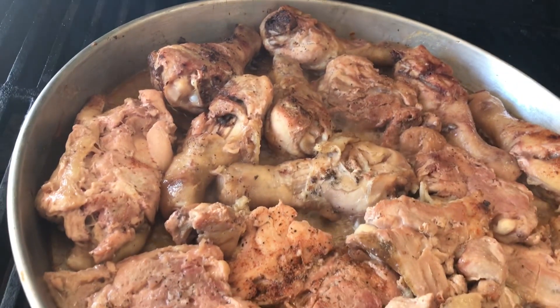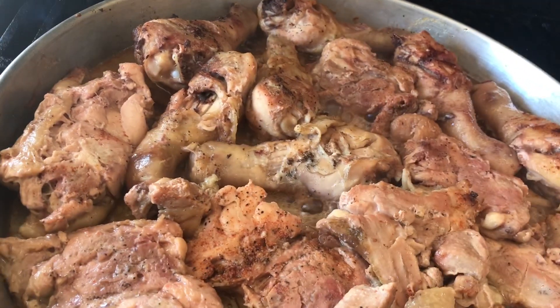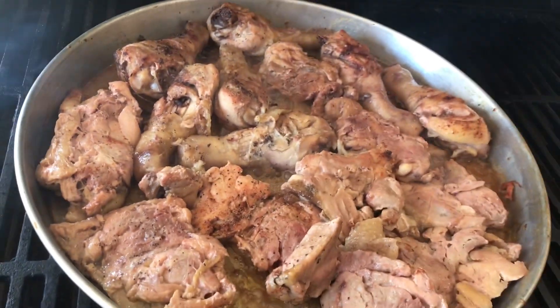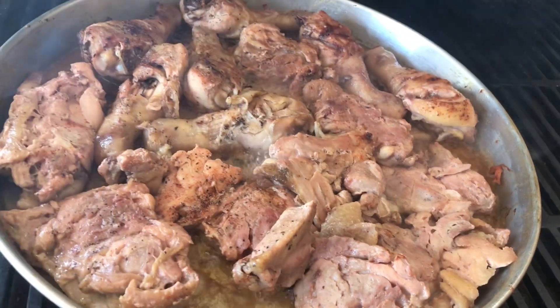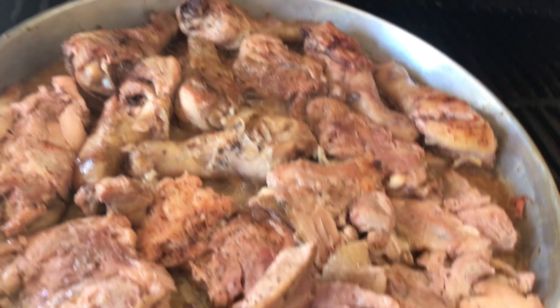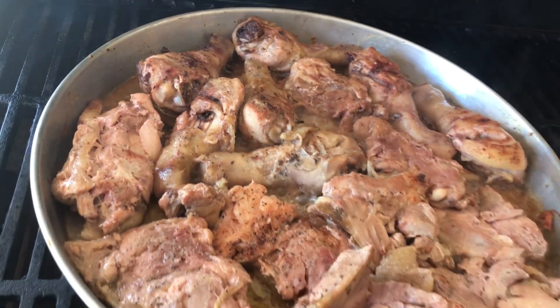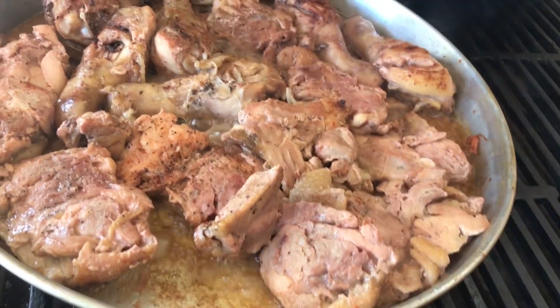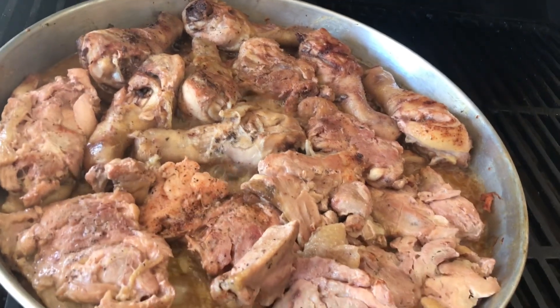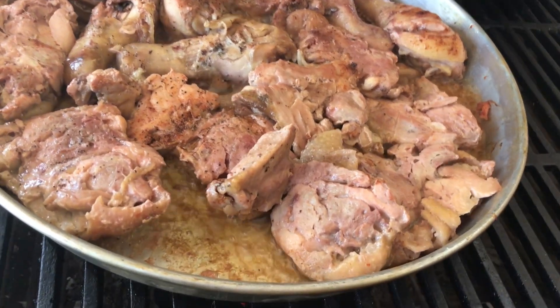This is a pizza pan. I threw all 10 pounds in there. I cut the leg from the thigh and seasoned them — each pan differently. This pan I seasoned with salt, onion powder, garlic powder, and black pepper. Just a few seasonings. I put nothing else — just threw the chicken in there and put them on the grill.